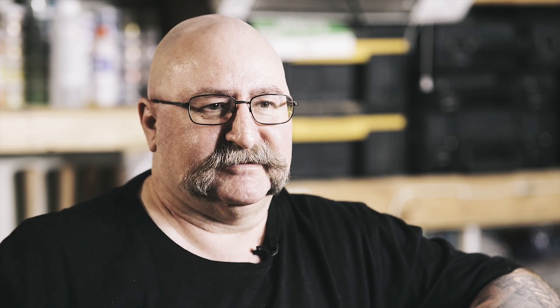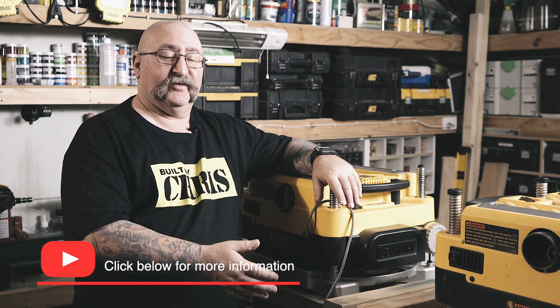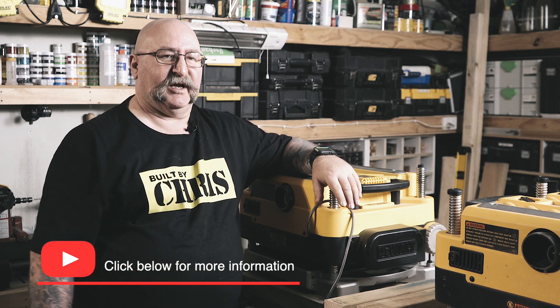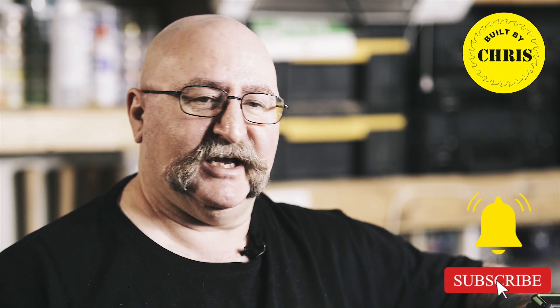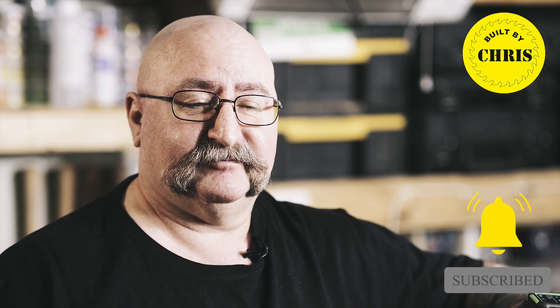So if you're a DeWalt user, you've got the same thicknesser as I've got, and you want to convert it to a helical cutter — which I strongly advise you do — give Timbercon a call or check the links below, they'll have all the details there for you. I'm Chris from Built by Chris, you can catch me on YouTube. Bye for now.